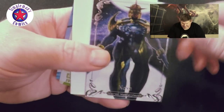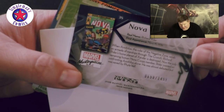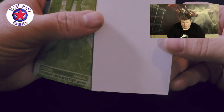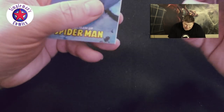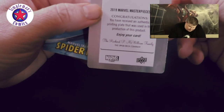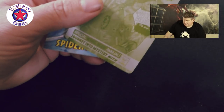Here we have a Nova, number 690 out of 1499. We got a backing board for mini comics. And here we have Journey into Mystery — this is pretty cool, it's a one-of-one. Congratulations, you received an authentic printing plate that was used in the production of this product. That's pretty cool — no wonder there's a backing board on it.